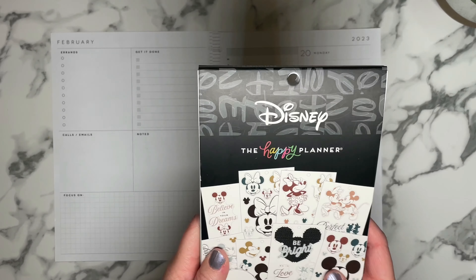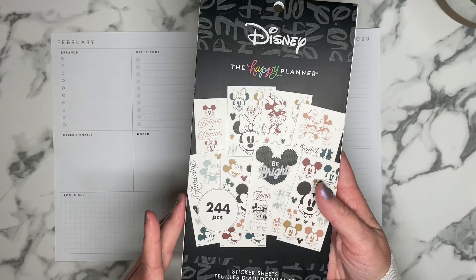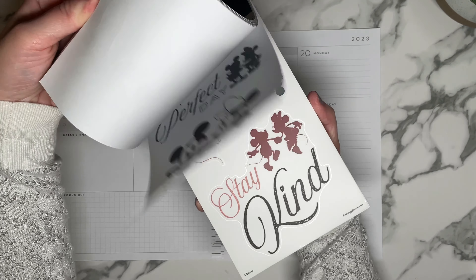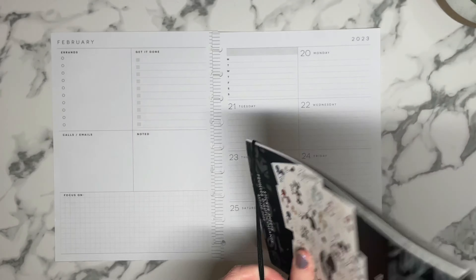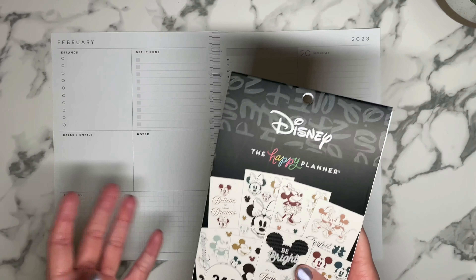I'm primarily going to be using this — the Farmhouse Disney sticker book. They have a lot of kind of muted, almost fall-ish colors and I know it's winter, but I really wanted to use this book. I'm kind of going through a little Disney phase. I've done quite a few Disney spreads this month so I'm just going to keep the theme going.